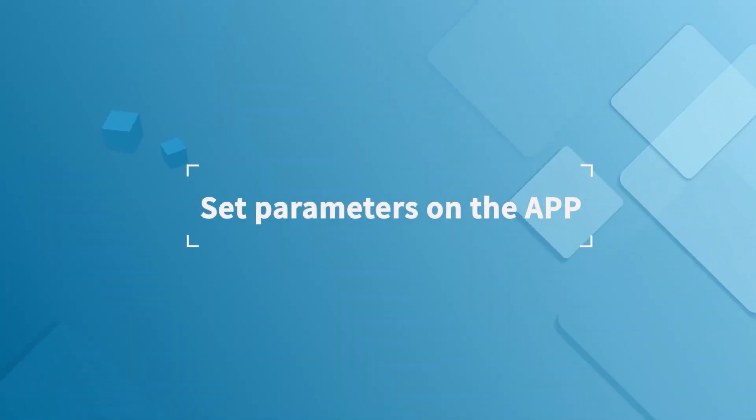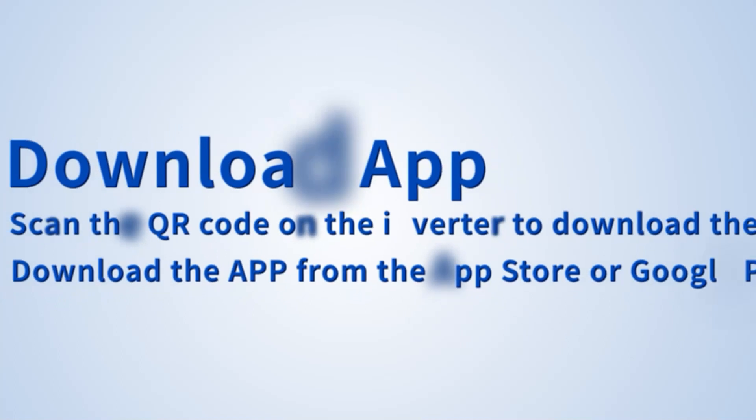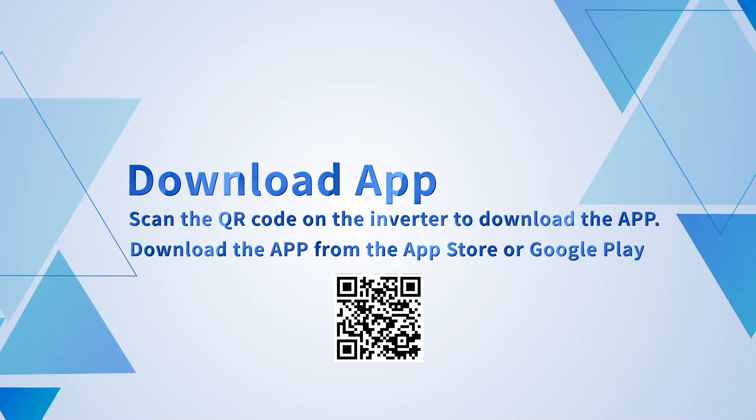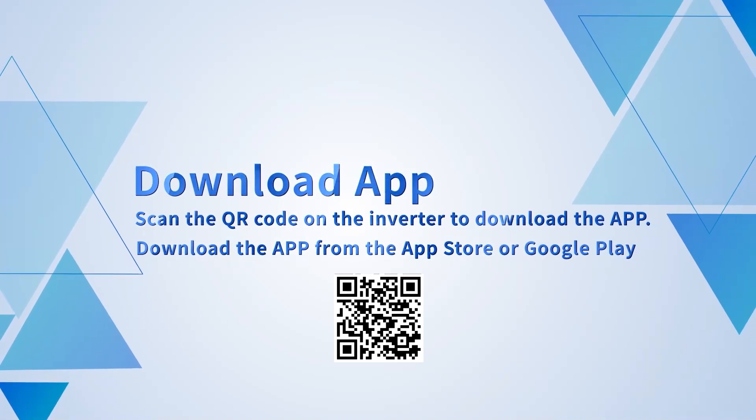Set parameters on the app. Download the app by scanning the QR code on the inverter, or download the app from the App Store or Google Play.